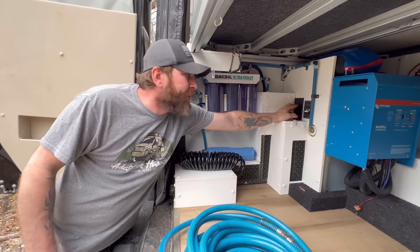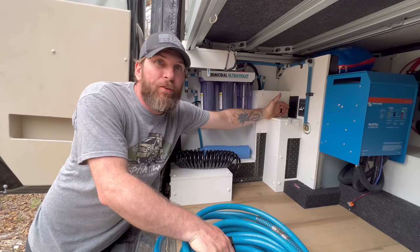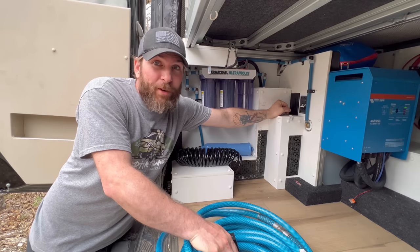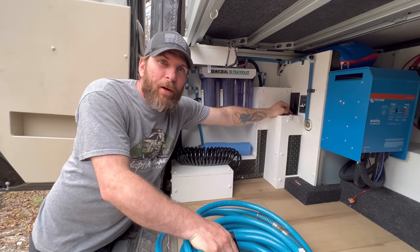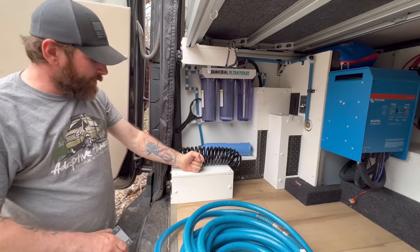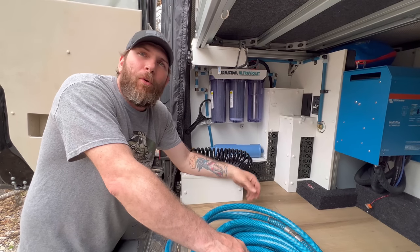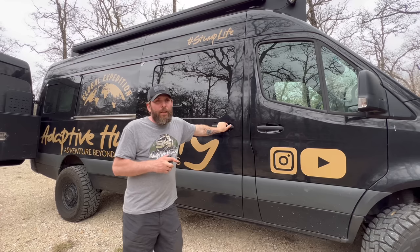There are two ways to send water through the system. You can hook a regular pressurized hose up and throw a valve to fill, or — the cool part — you can flip the bottom switch and a pump starts up. That pump is located inside this housing, and the fill port is back here. You just hook a hose to it, throw it into whatever stream or water jug you want, and it sucks the water up, runs it through the system.